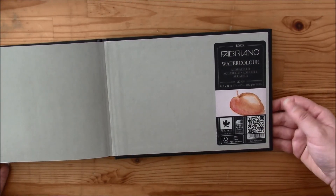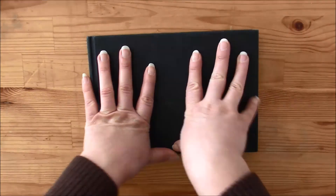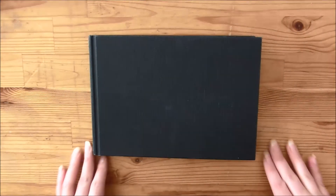Well, that's it — that's my sketchbook. I like the paper and I bought myself a second one, same size. It's perfect for sketching. I hope you liked it. Until next time, goodbye!